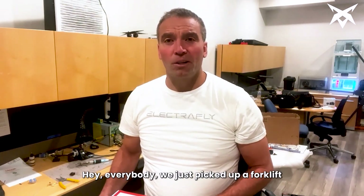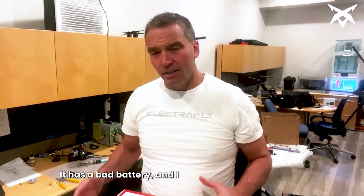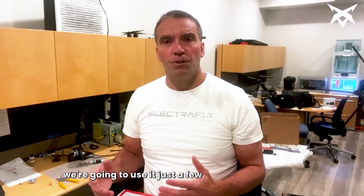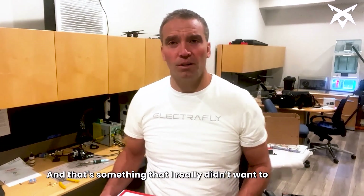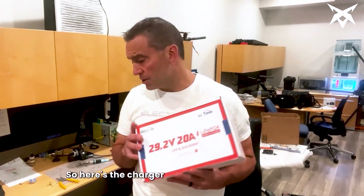Hey everybody, we just picked up a forklift and we need to use it right away. It has a bad battery and I really didn't want to spend $1,800 getting a replacement battery, especially when we're going to use it just a few times here and there. Also, with the batteries that they come with, you have to maintain those — water and things like that — and that's something I really didn't want to mess with. So I decided to go ahead and try a lithium battery. Here's the charger for it.